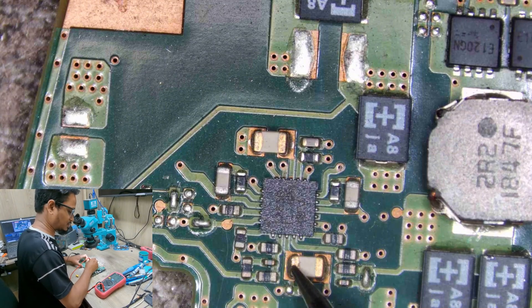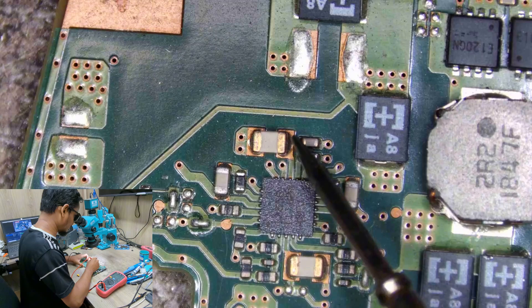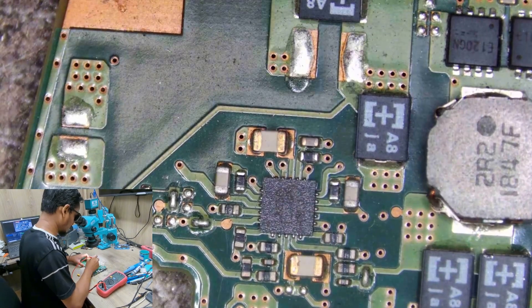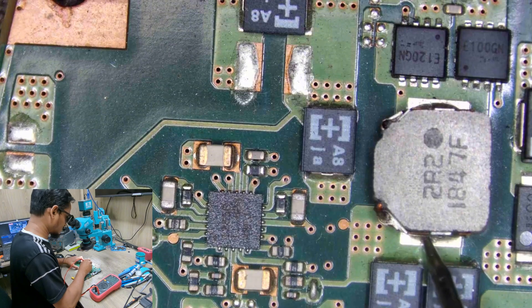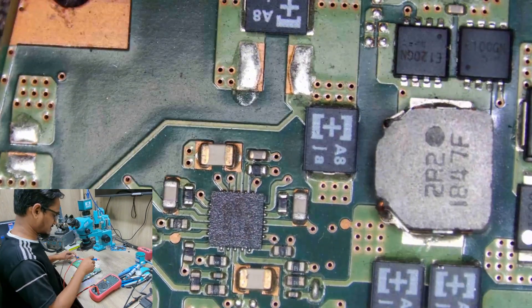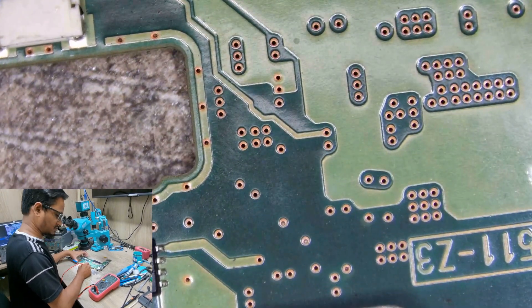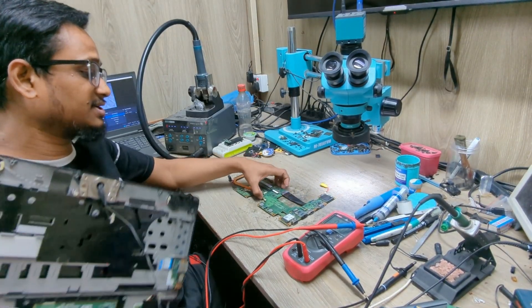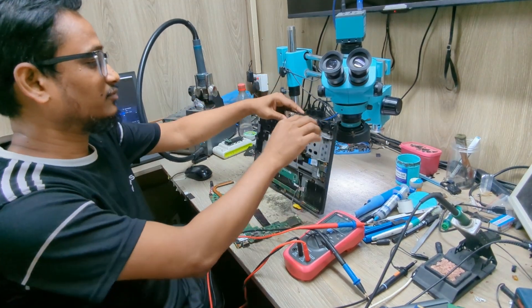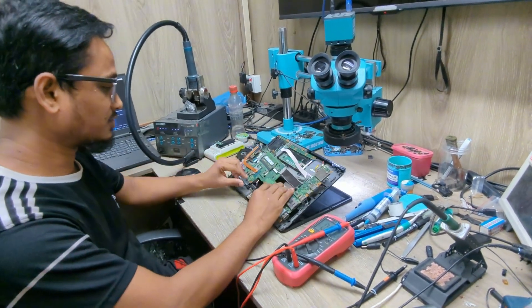There's nothing on the 3V and 5V outputs — these two voltages are clear, so let's check the 3V and 5V coils. Still nothing. These voltages might be in suspension mode, meaning they will only become available when I trigger the motherboard by pressing the power button. So 3V and 5V might only appear after pressing power — I'm not sure, so this makes it very difficult.